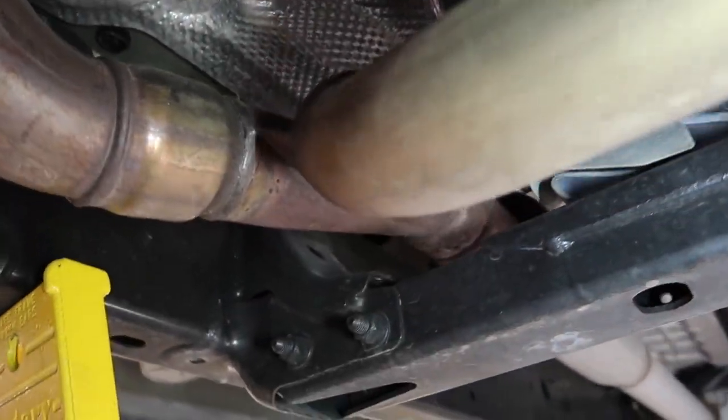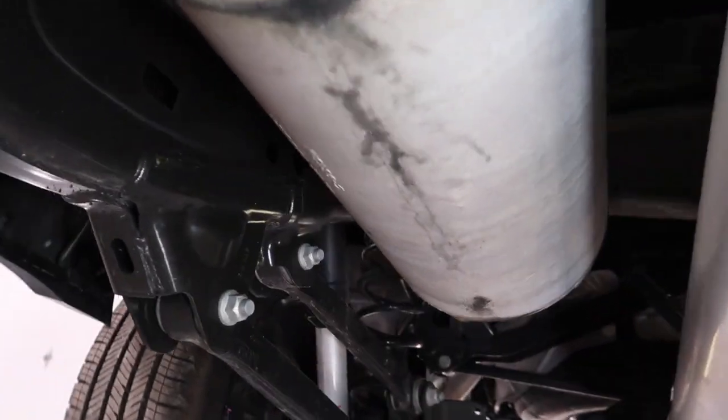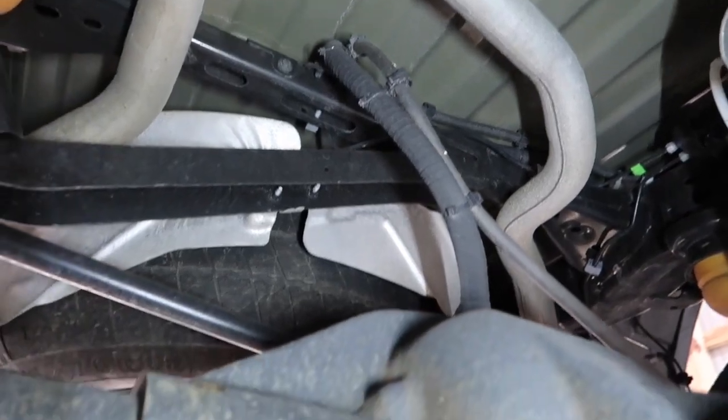Now a little look at our exhaust system. We have our crossover pipe that goes into this pipe here. If you want to put on a cat-back, I believe you just have to remove these two bolts over here. We have our muffler, which is rather large — this truck is fairly quiet — and then it goes over to our dual pipes above the differential.